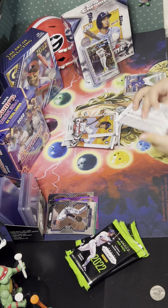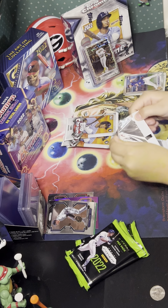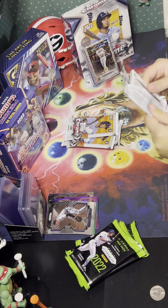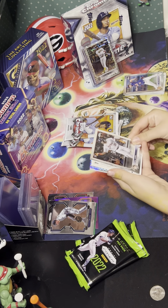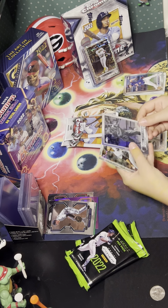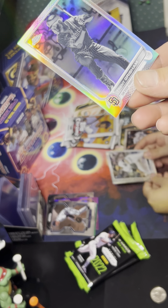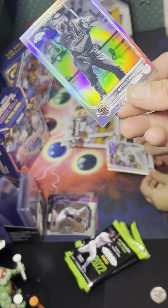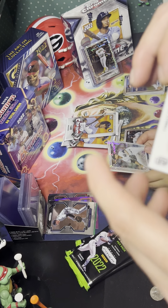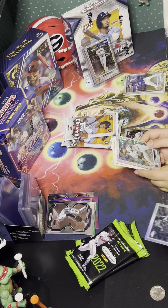Ernie Clement, Josh Donaldson, Cheto, Marty — on-card autograph to start it off, that's pretty good. Go ahead and open another. Clayton Kershaw, Wilson Contreras, another Wilson Contreras — two in a row, that's strange — Trey Turner and Bow to Ship.